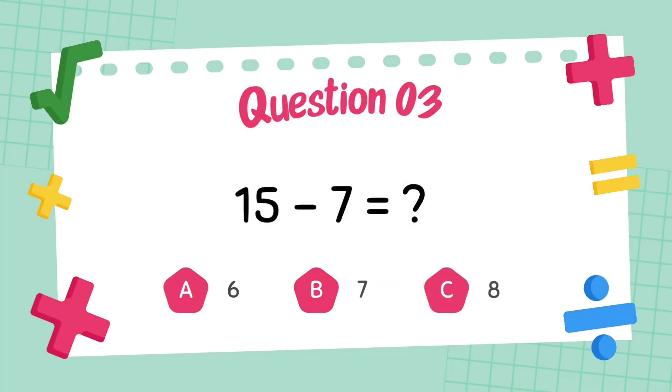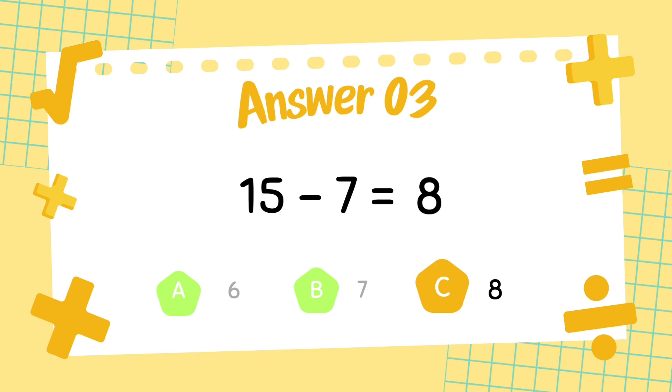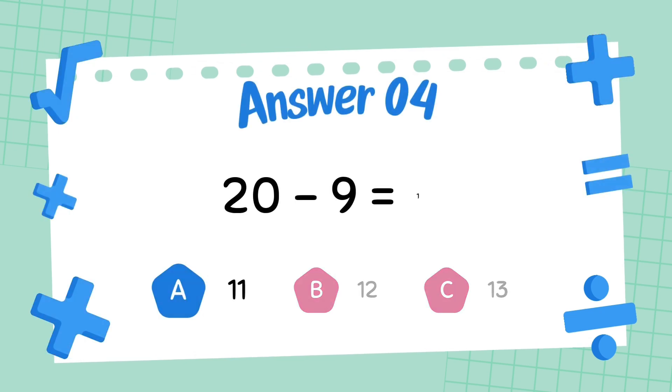What is 15 minus 7? The answer is 8. What is 20 minus 9? The answer is 11.